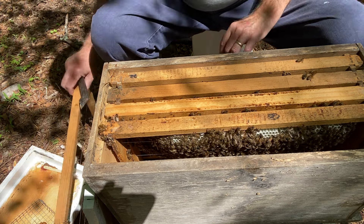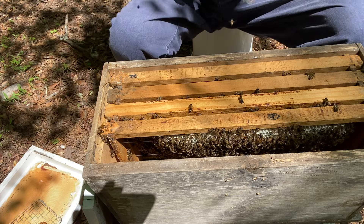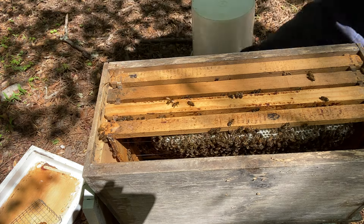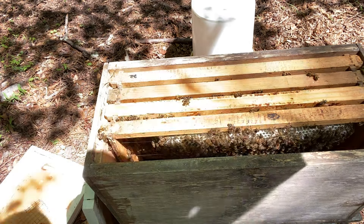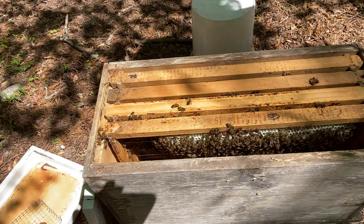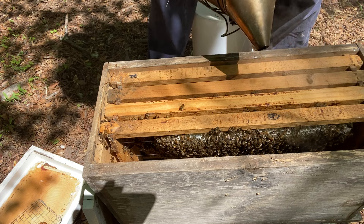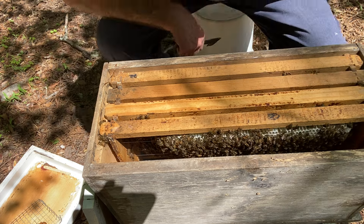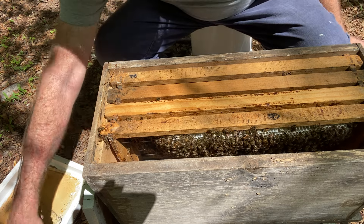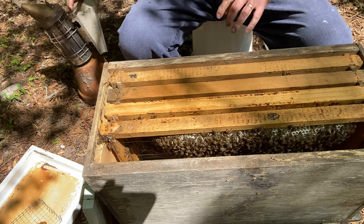I don't see anything in it but I had to look — no eggs. Come on girls. The temperature says it's 63 and it's sunny, and it is warm in the sun if the wind's not blowing, but the wind's out of the west and it's a little chilly.